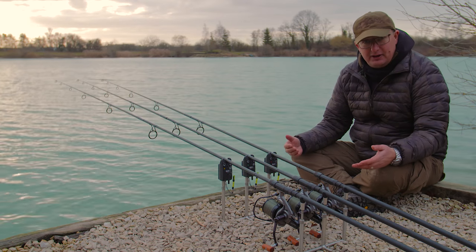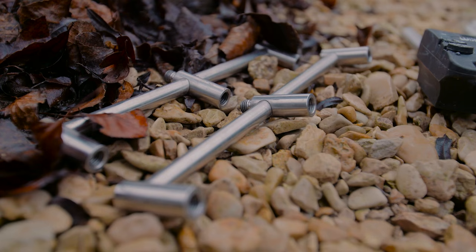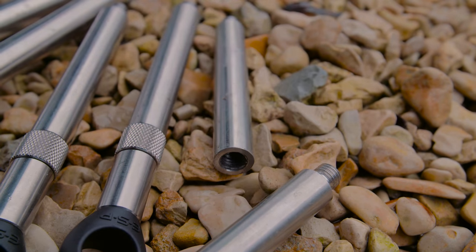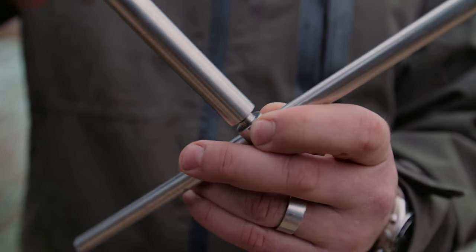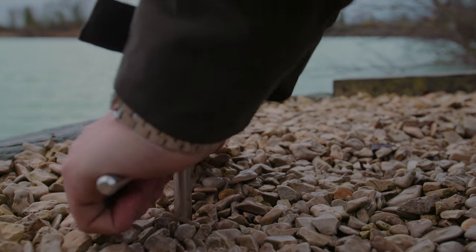To talk you through the different components: it's basically two buzz bars with six uprights — in this case because I'm fishing three rods — two spikes that go in the ground, and two fixed stabilizers. To put it together you basically get a separate T-bar that takes the force of pushing the whole thing into the ground.